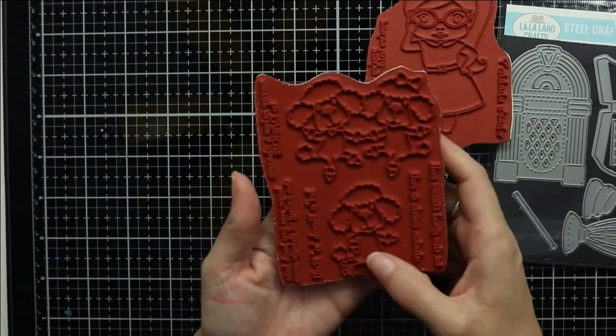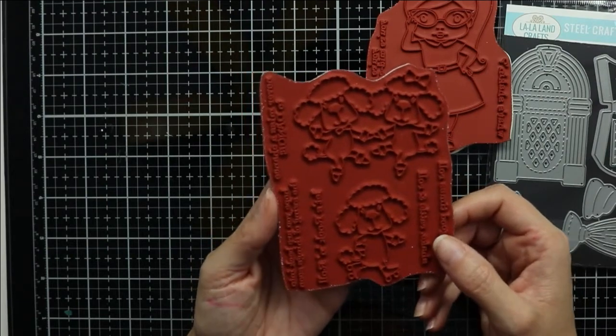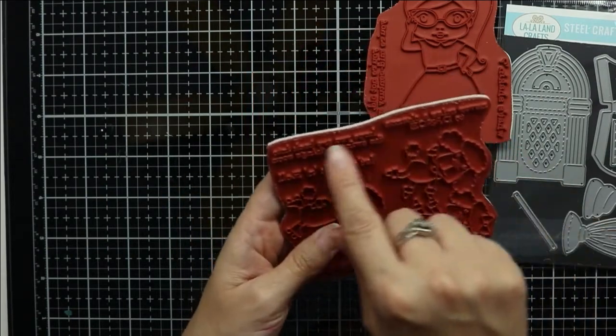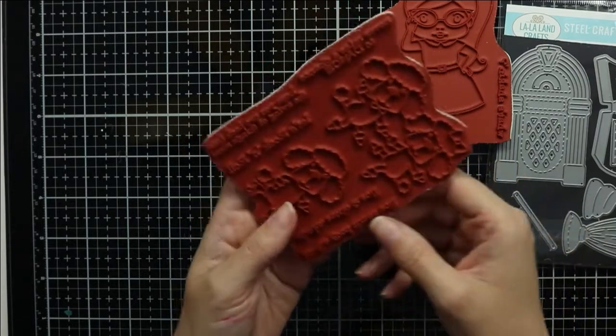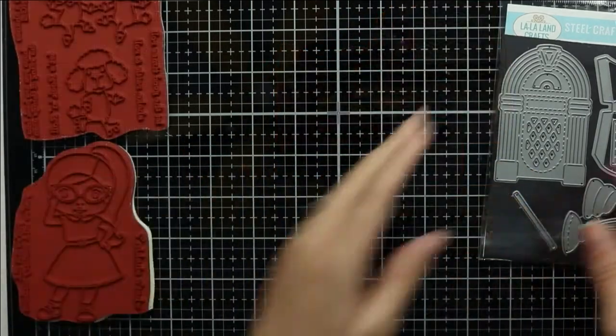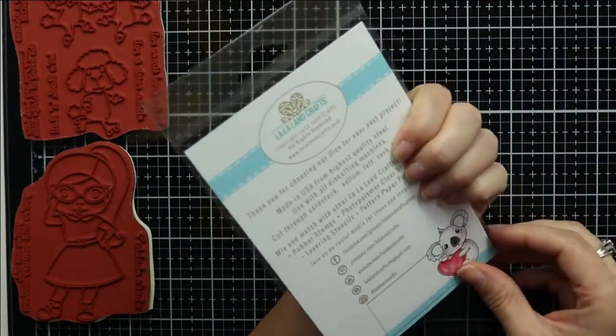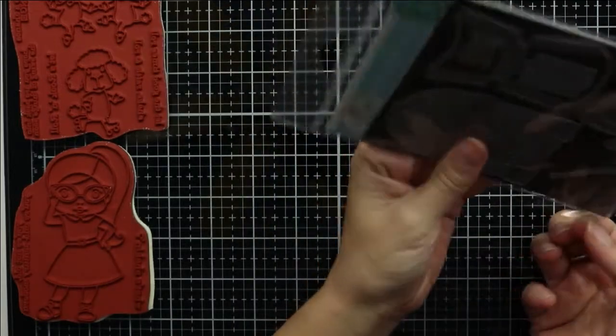The critters stamp set is called the Good Times stamp set and it features two poodles dancing and one poodle with roller skates on. Both of these stamp sets are rubber stamps — they're deeply etched red rubber.